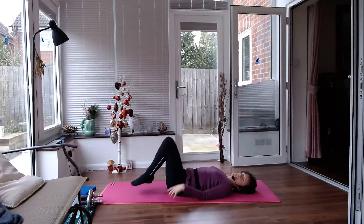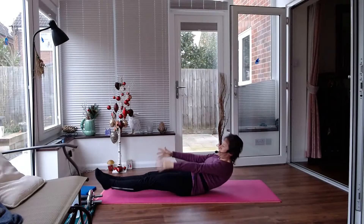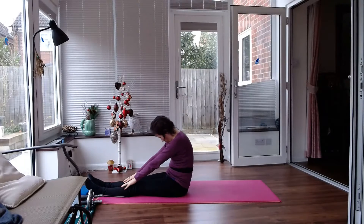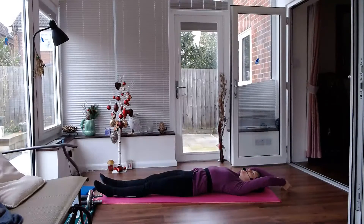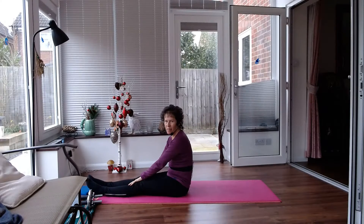Now likewise, lengthen those legs and we're going to roll up. All right, let's try that. So we're going to roll back down, and then curl up. So it's slow and controlled — using those tummy muscles to pull you up, rather than hooking your feet under something.